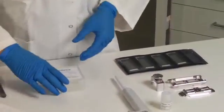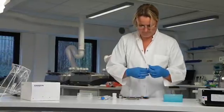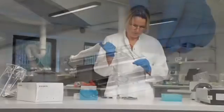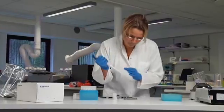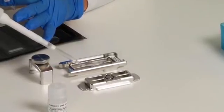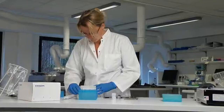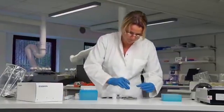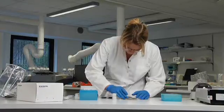Now it's time to assemble the hybridization chamber. First, place the backing slide in the lower part of the hybridization chamber. Ensure that the gasket faces upwards. Carefully load the sample and avoid creating bubbles. Then carefully place the microarray slide over the sample with the barcode facing down.